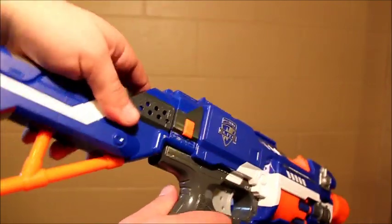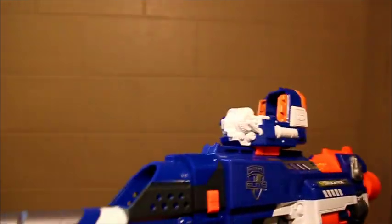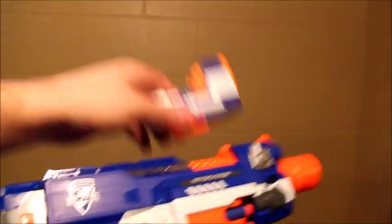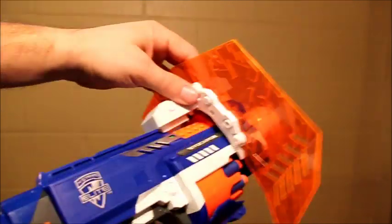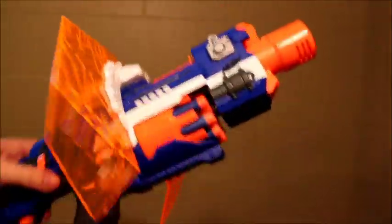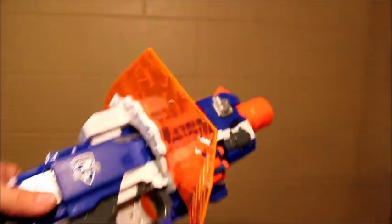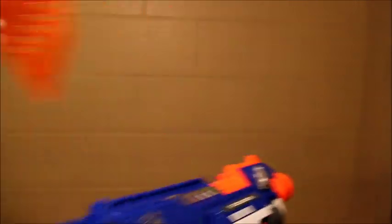This still works just fine on the Barricade. I'll show you a couple other options on there. There's an Elite Pinpoint Sight. The shield from the Super Soaker Lightning Storm still works on there — it's just barely wide enough to work on the Stockade. So if you're into shields, that'll work for you.